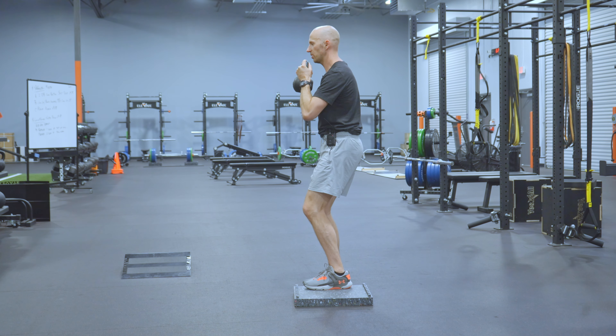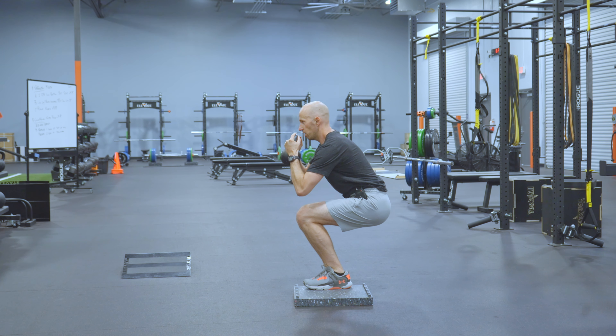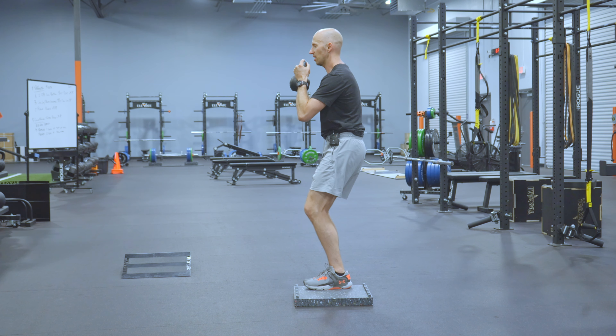Soft knees. You're going to reach the elbows forward. Exhale at the start. Inhale. Push the knees forward. Drop straight down. Exhale back up. Rinse and repeat. Don't lock out at the top.